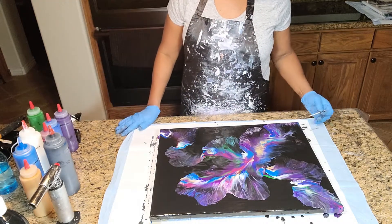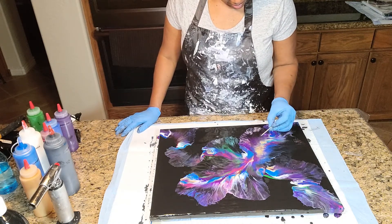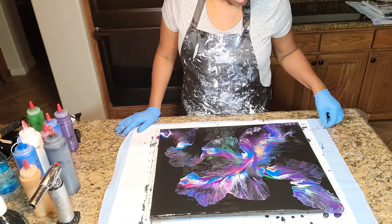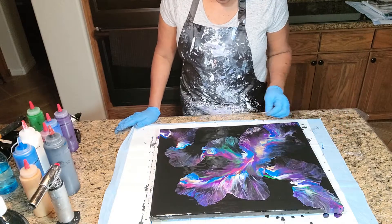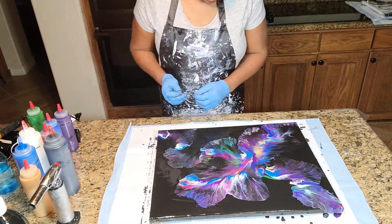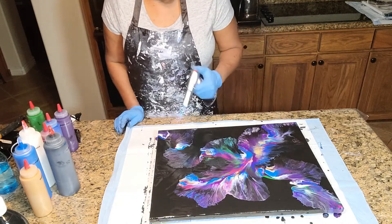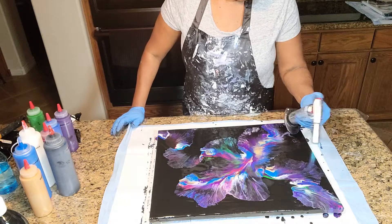Let's see if we can pop those bubbles. We don't have too many of them. Got a little piece of something here — getting that out. That's really pretty. You might want to just take and torch this to make sure you don't have any additional air bubbles or any areas where there may be debris that's gotten into our paint.